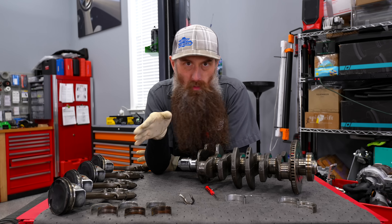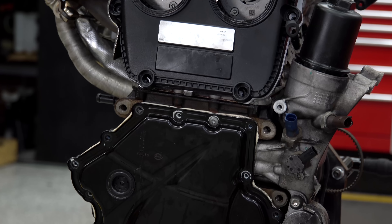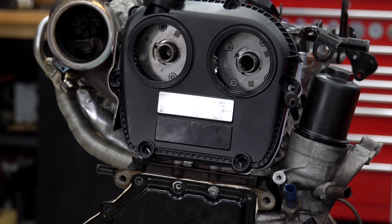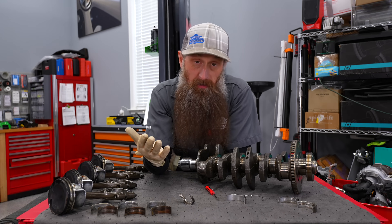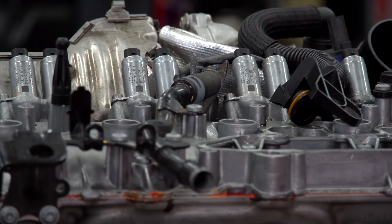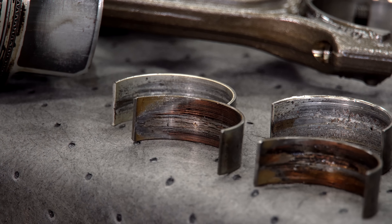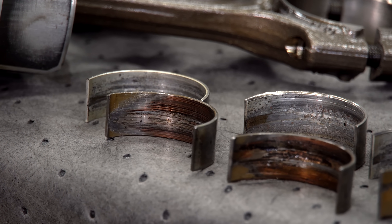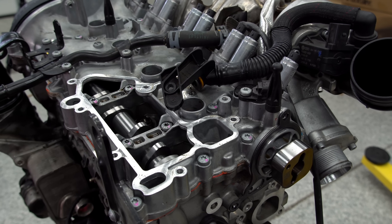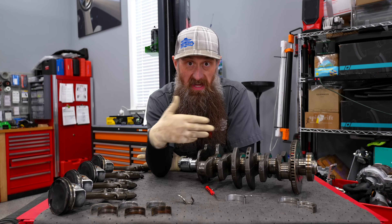We're not going to ever know exactly what happened — all we can really do is speculate. Did they do an oil change and not put oil in and go drive the car? Did it run low on oil? It's a TSI, so it very likely could have just ran low on oil. Did it fire up on a cold start and immediately hammer the throttle? People do that kind of stuff — you shouldn't, don't ever do that. Basically, we have an engine that is now absolutely trash.